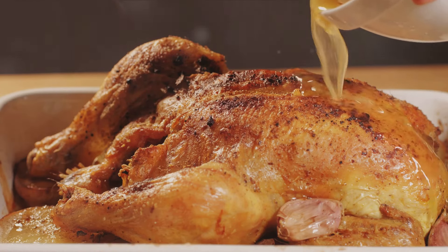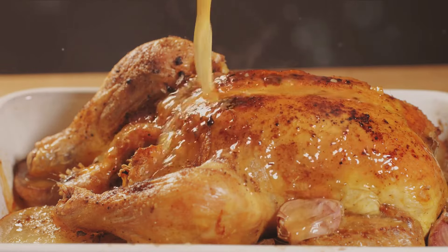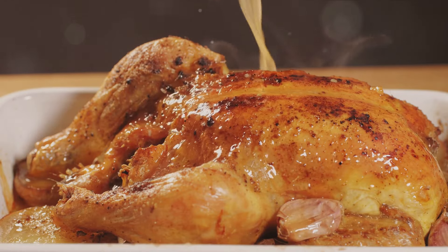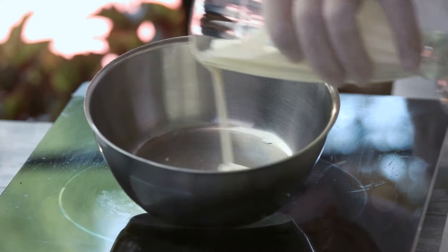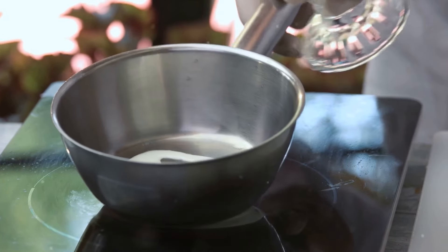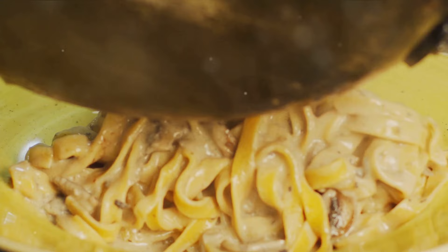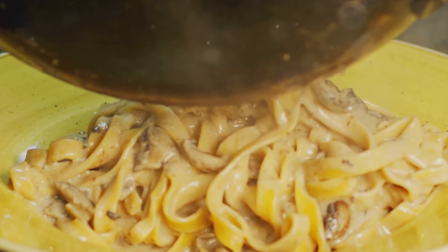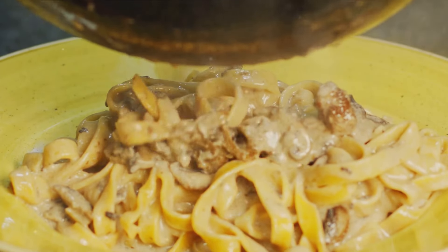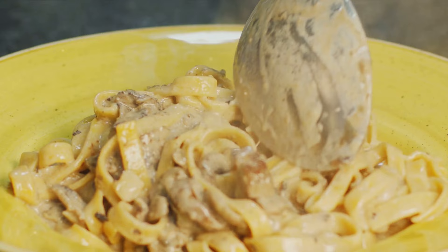Next, we move on to cooking the chicken. A dash of salt, a sprinkle of pepper, and a drizzle of olive oil is all it takes to make these chicken breasts flavorful and juicy. Cook them until they're golden brown and the aroma fills your kitchen. While the chicken is resting, it's time to create our creamy Alfredo sauce. It starts with melting butter in a saucepan, followed by sautéing minced garlic until it's golden brown. Then pour in the heavy cream, stirring continuously until it's warm. Now comes the best part — adding the Parmesan cheese. Watch as it melts into the cream, creating a luxurious, velvety Alfredo sauce.